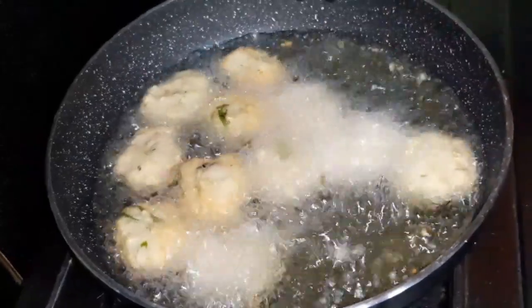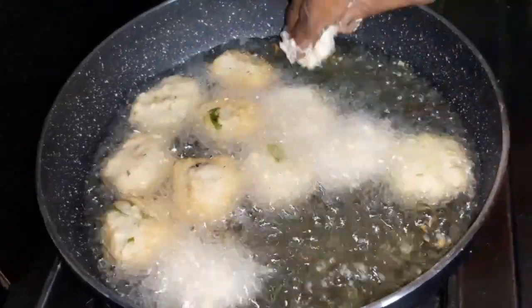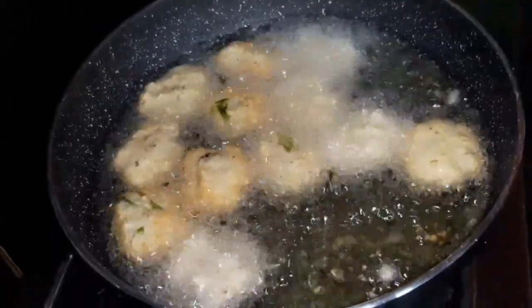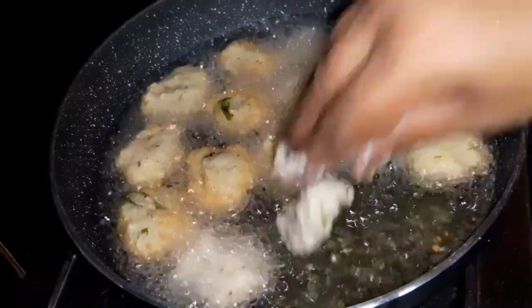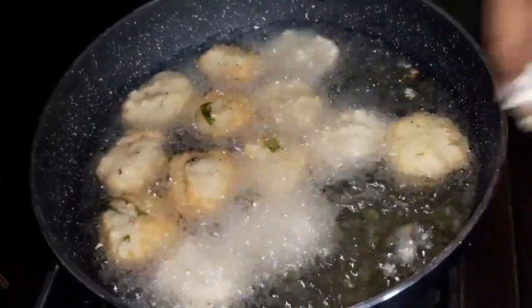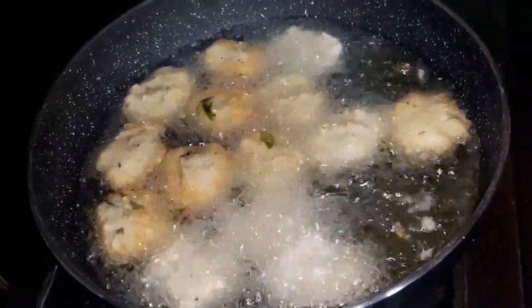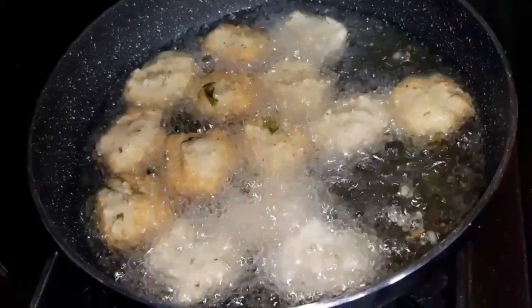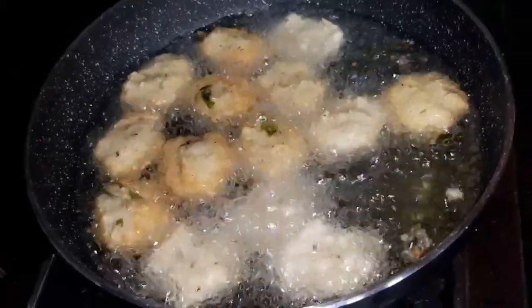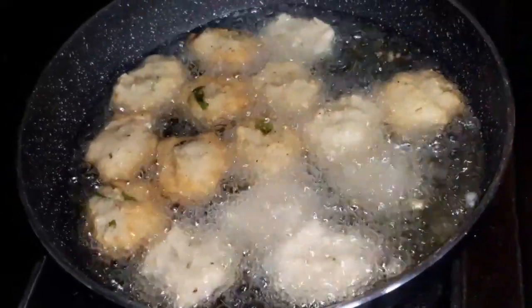Cook it in medium flame. Let's fry it in medium flame until crispy. Make sure you fry it in the oil. Let's fry the oil evenly.